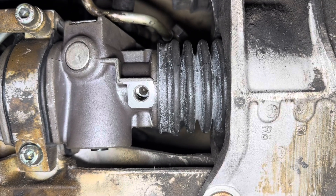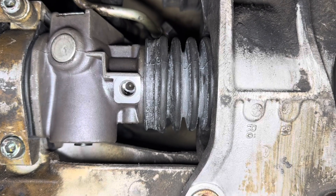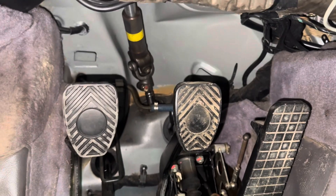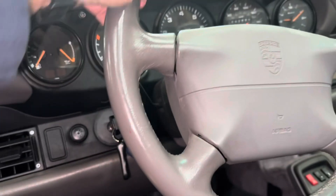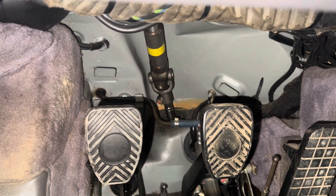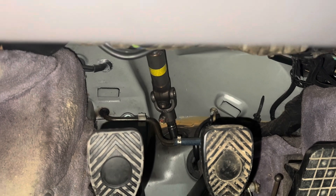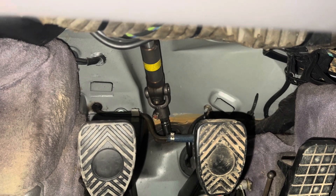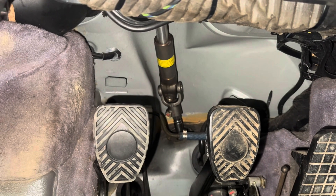If I index the steering wheel spline to match this, the steering wheel should be straight and the car should run straight. In the car, I needed a second person. I set the steering wheel nice and straight and had somebody sit in the passenger seat to hold it straight. Because I had the steering rack aligned to that dot, I just slid the shaft down on and put the 10mm nut back on. It looks nice and straight — we'll take it for a spin, fingers crossed.